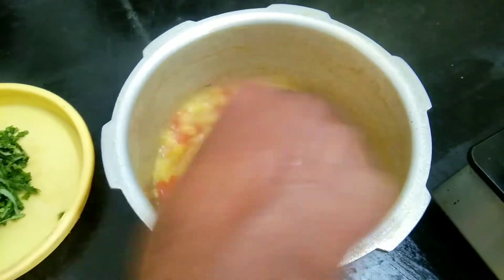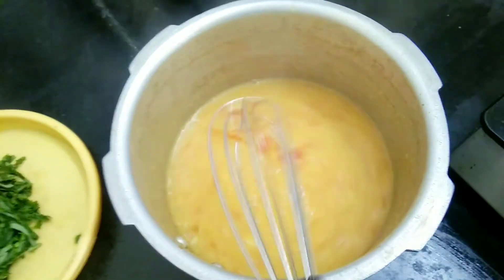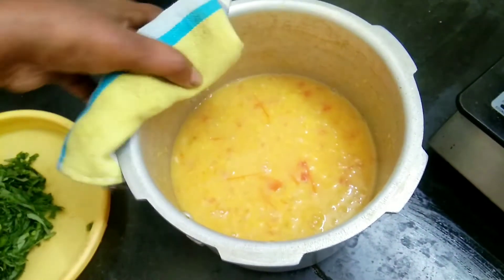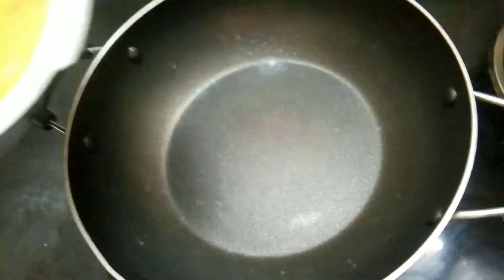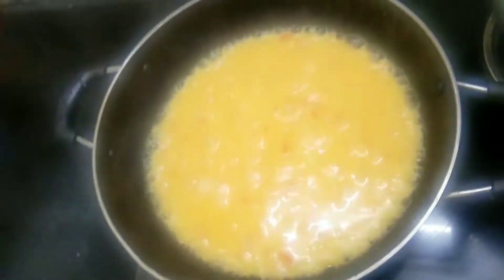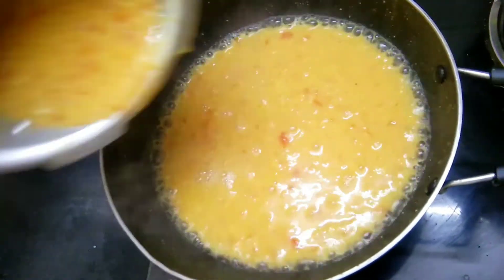We can use the water to remove the water. Let's finish it after that. Let's add the water if we need it, and put our water on for the water. Cut the water to remove water.